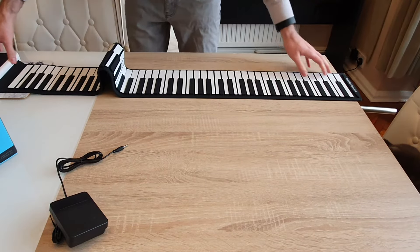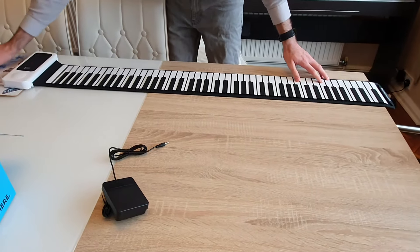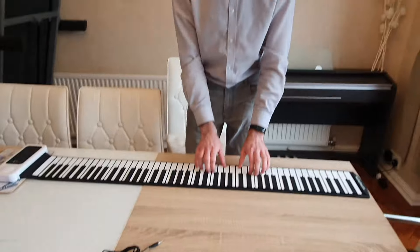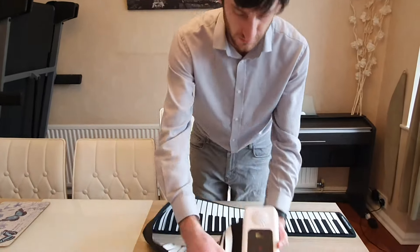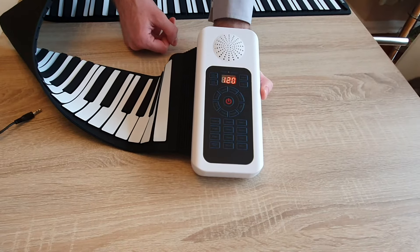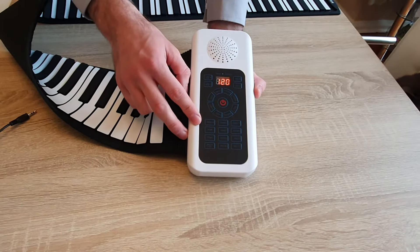We've got a glass section on our table, so I'm actually going to have to put something under it. The piano is vast — that's a huge layout. The good thing is it's got the right length keys, which is great, and when you push them you can feel some resistance. Let's turn it on — you just press the middle button.